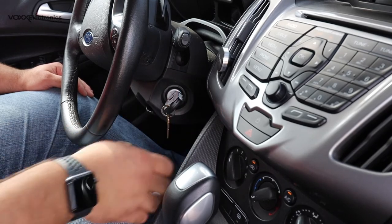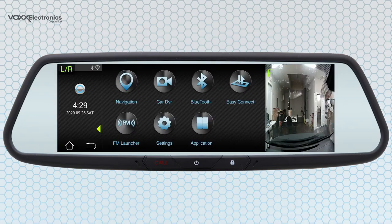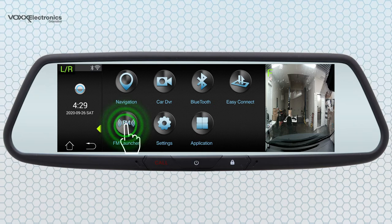To begin streaming, power on the vehicle's ignition and press the power button on the face of the mirror to turn on the 7.8-inch LCD touchscreen. From the mirror's home screen, tap the FM Launch icon.